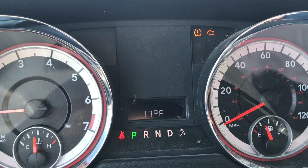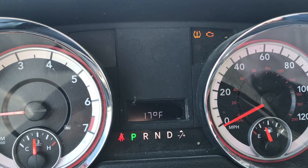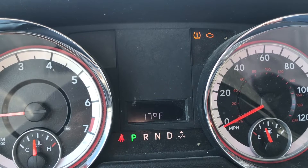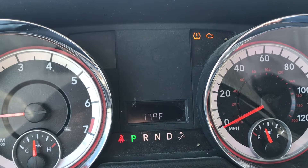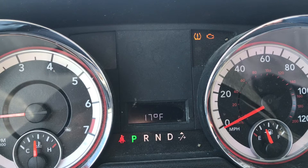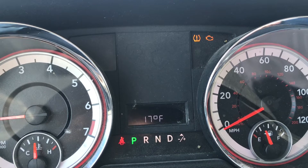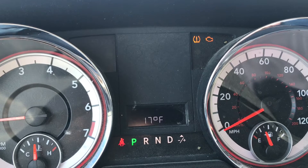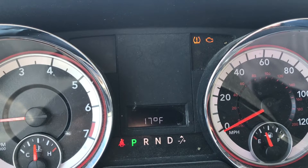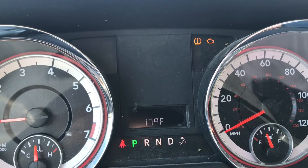What we have here is a Dodge Caravan that has a check engine light on. It also has a tire indicator, but that's just because I have a bad sensor in my tire and that's never going to get fixed. The focus here is on the check engine light.